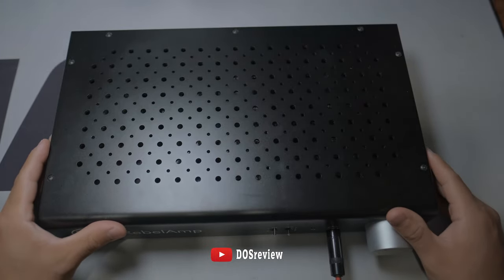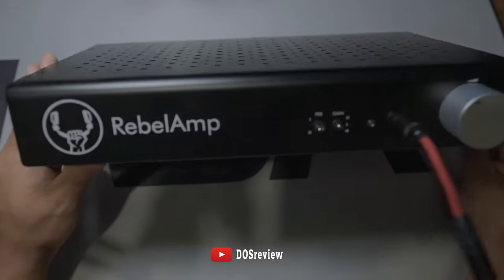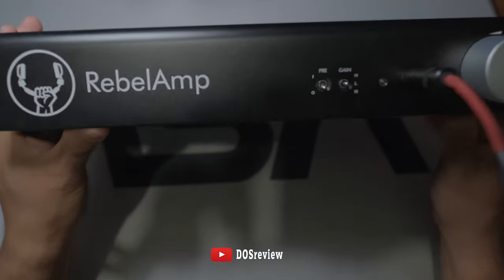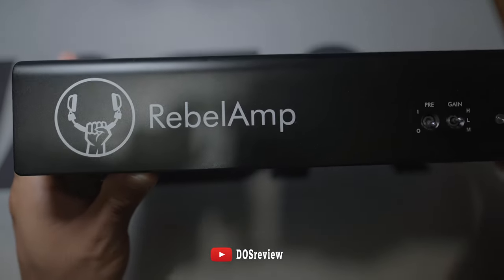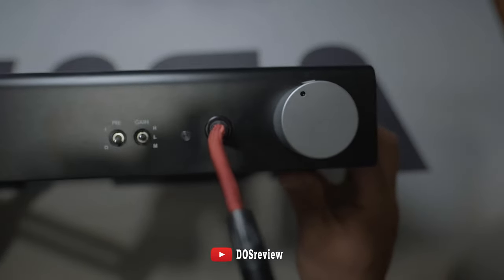Hey, what's up guys, welcome to my channel. In this video we're going to be doing a review on the Rebel amp. Here's what it looks like in front, and then in the back.